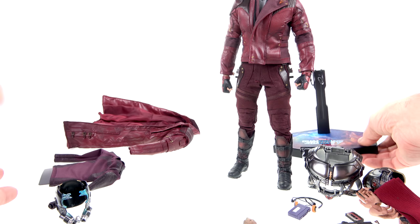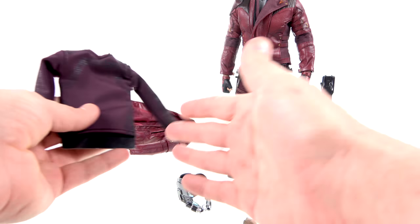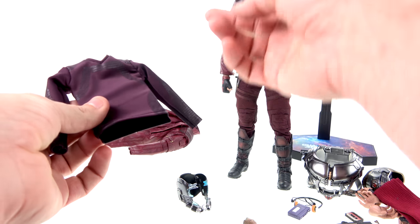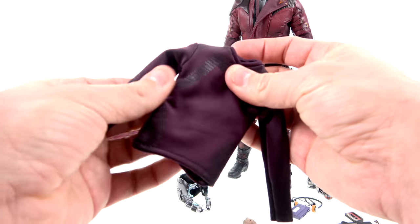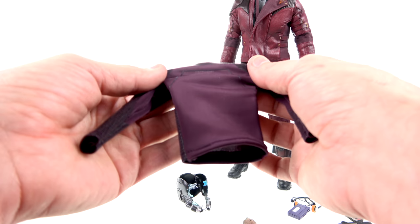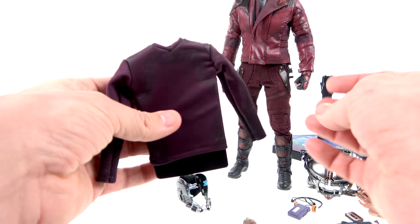As part of the deluxe version — which isn't store-exclusive, you can get it at Big Bad Toy Store, Sideshow, and other places — you get a bonus long-sleeve shirt. Obviously he's wearing the gray shirt under his jacket, but there were times he walked around without the jacket and without the gray shirt — this was the shirt he wore then. It's a slightly stretchy material with a nice pattern and black stripes throughout. If you're not going to use these accessories, the standard version is available at a lower price.